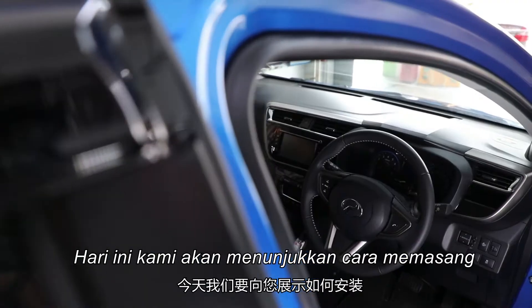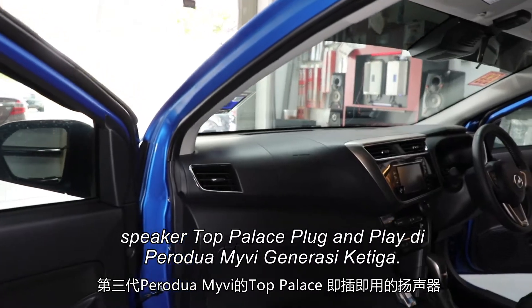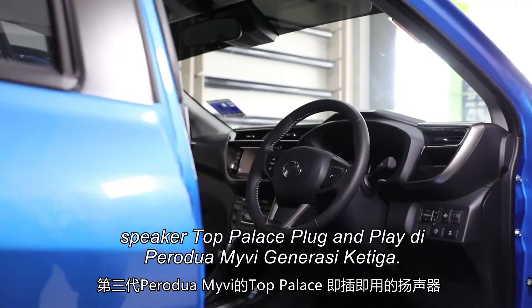Hello everyone. Today we want to show you how to install Top Palace Plug and Play Speaker 2 Pro to Amivi Generation 3.